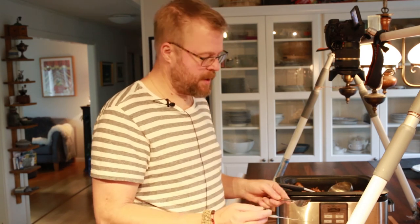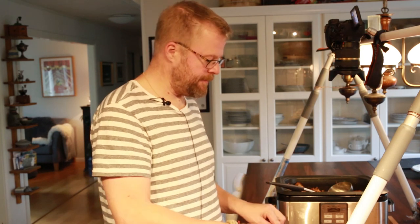Just follow the recipe down below and enjoy your crock pot meal. Thank you for watching. Bye.